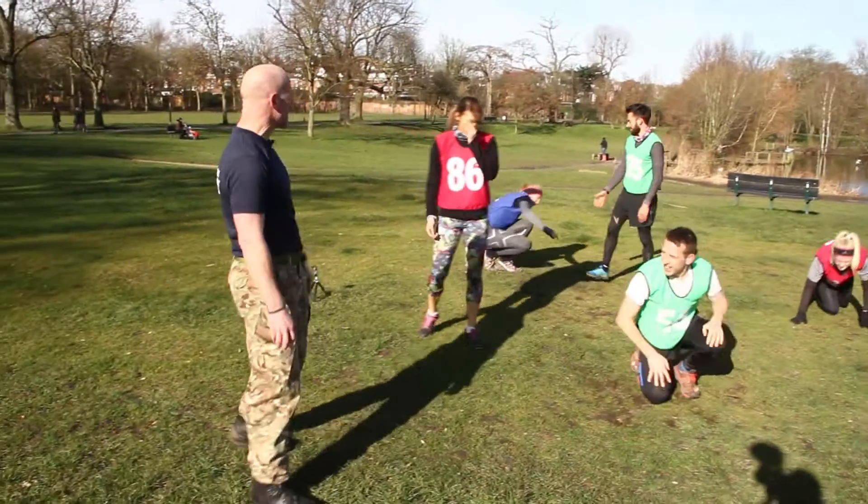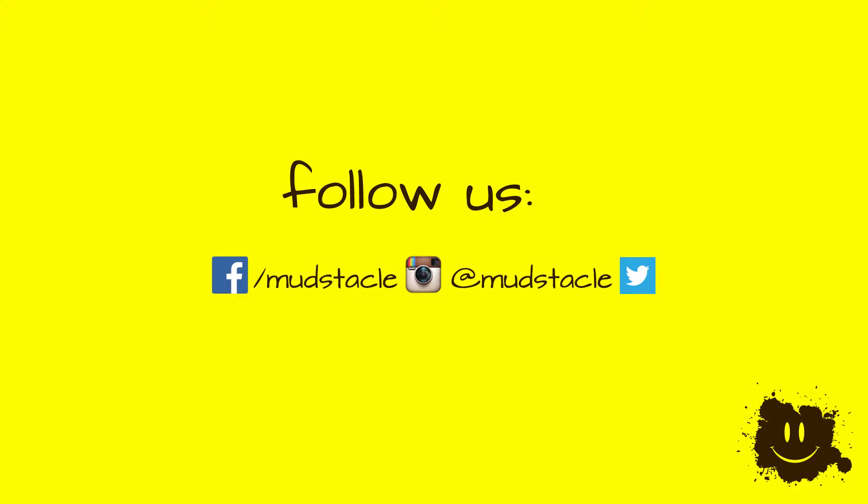Excellent work, guys. Just slowly stand up — stand up nice and tall.